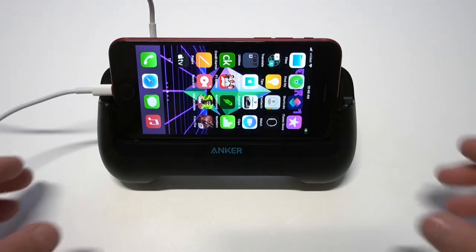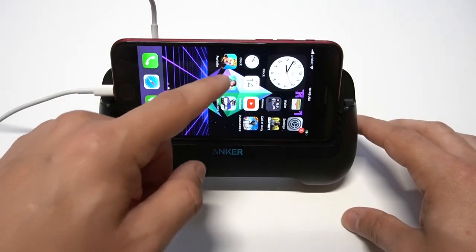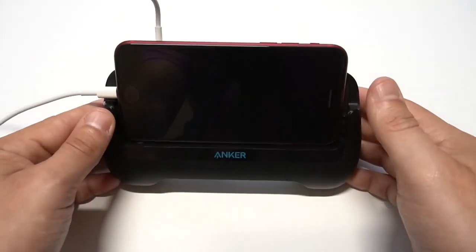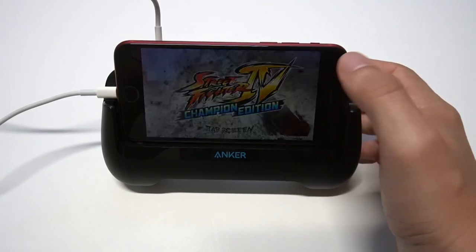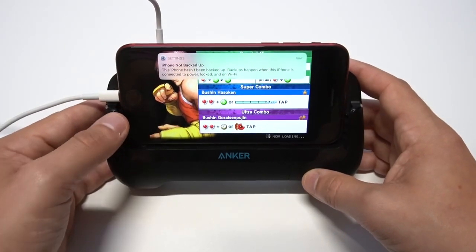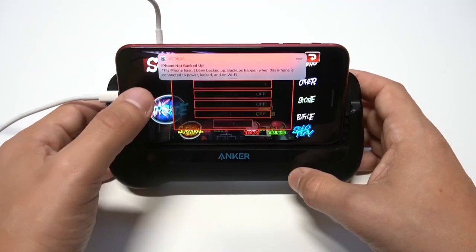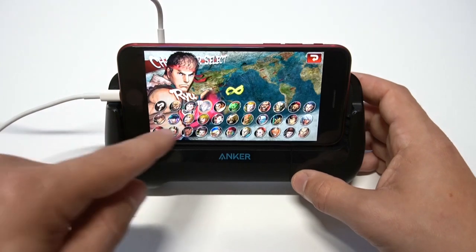Alright, I've got the SE2 propped up in here — you can see it fits perfectly. Like I said, this thing will extend outwards, which I'll show after. So let's say you're playing a game on your phone and you need a quick charge — not only are you going to be able to get the charge, but when you're gaming it's going to feel like you're holding a controller. It feels really nice to hold. I want to give a shout out to Anker for sending us this — props to them for coming out with the design.